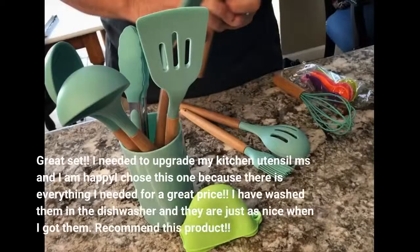Great set. I needed to upgrade my kitchen utensil mix and I am happy I chose this one because there is everything I needed for a great price. I have washed them in the dishwasher and they are just as nice as when I got them. Recommend this product.